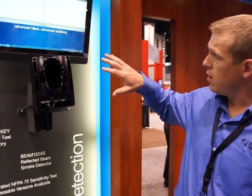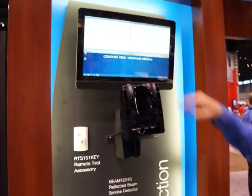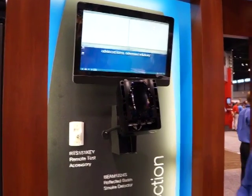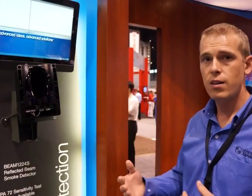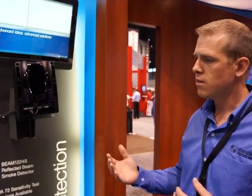We're also highlighting a series of four videos. One focuses on the types of buildings where you'd want to install a beam detector. The second shows exactly where you'd install those beam detectors within those spaces. The third focuses on installation, and the fourth is about validation and testing. That series really complements our application guide and instruction manual to help with the installation process. Those videos will be on our YouTube channel and on our website as well.